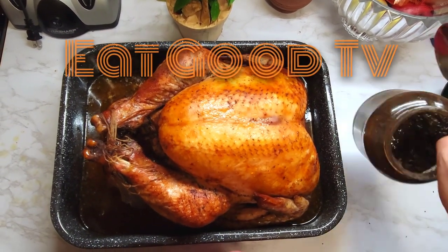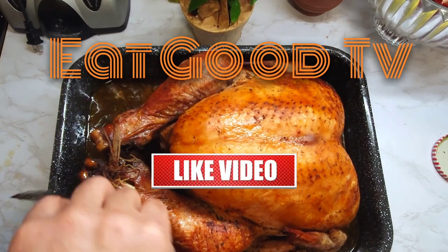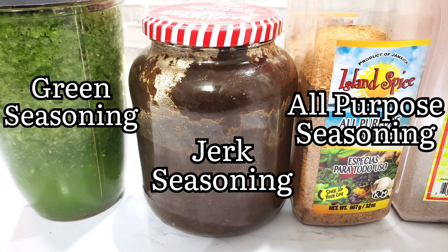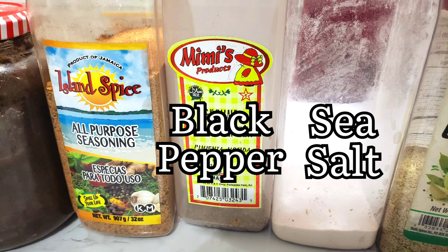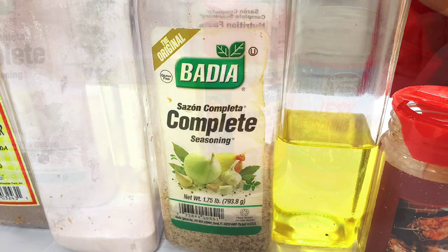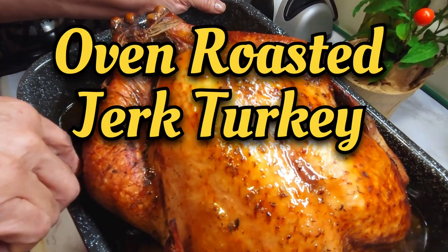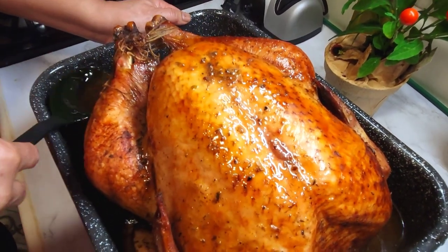I'm just going to add two tablespoons of jerk sauce to the pan because it's jerk turkey, and then I'm going to baste it with all the juice in here. These are the seasonings we are going to use. I'm just basting it with the jerk sauce so I get all that jerk juice inside of it.